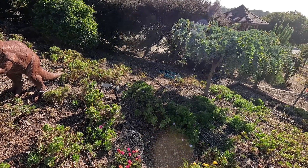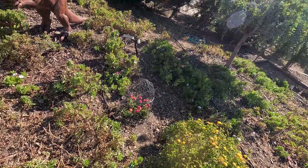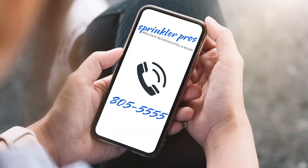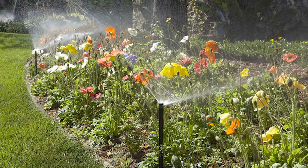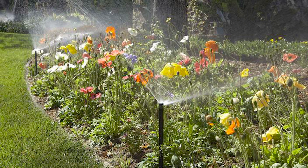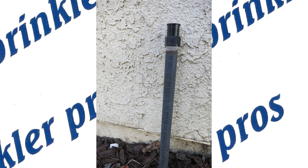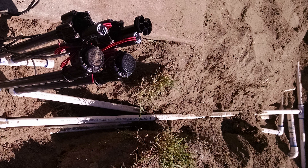Emitters were originally installed here on this property to water this hillside of African daisies. The owner realized this wasn't working, so he asked for a consultation to learn his options. The ultimate way to water this is to have underground PVC piping and sprays in the form of tall pop-ups or schedule 80 risers with shrub bodies and nozzles. Either way, this should be installed before the ground cover is planted.